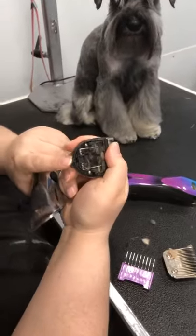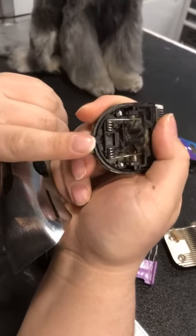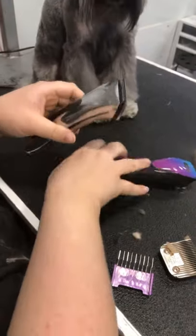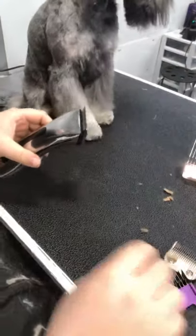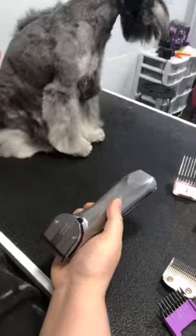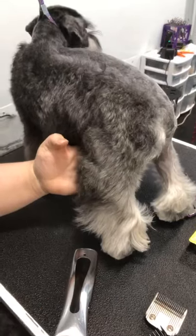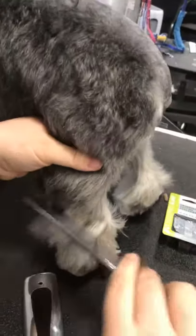All you do to put them back on is there's a little tiny knob right there — you just slide that in and it clips right on, really easy. We're going to be doing some work on this little guy here. We're taking him shorter than normal today just because the owner wants it shorter.